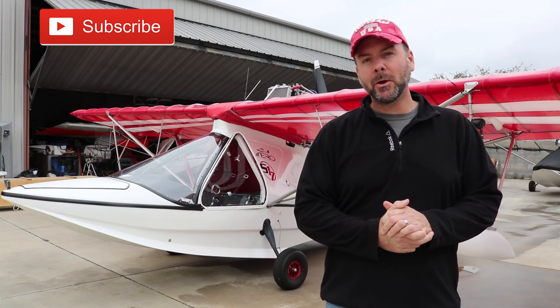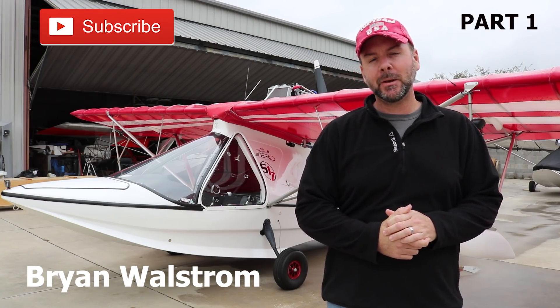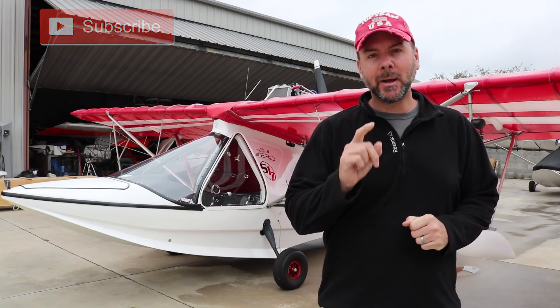Hey everyone, welcome back to the Experimental Aircraft Channel. I'm Brian Wallstrom. Today we are in Deland, Florida visiting with Aero Adventure. We'll be talking about the Aventura line of aircraft coming up next.